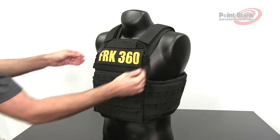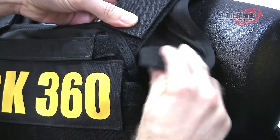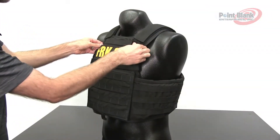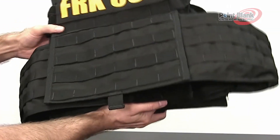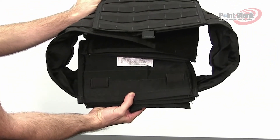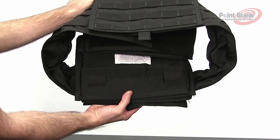All three vests also come with a hook and loop attached slim shoulder pad, which can be placed underneath the shoulder strap and behind the carriers. All FRKs come with attachments for lower back and ab or groin for the front. These items are sold separately.